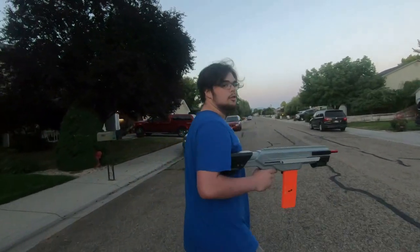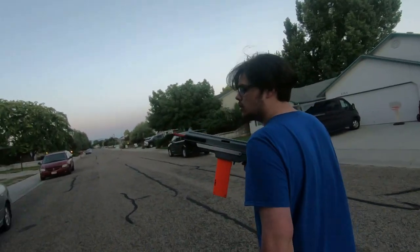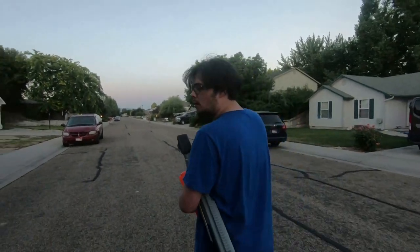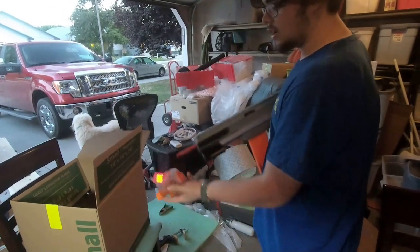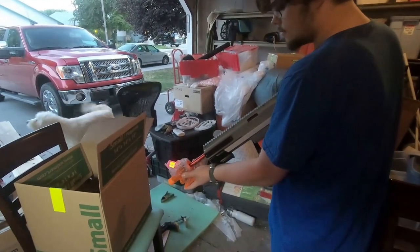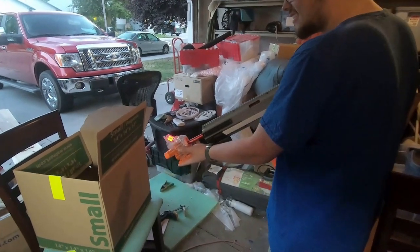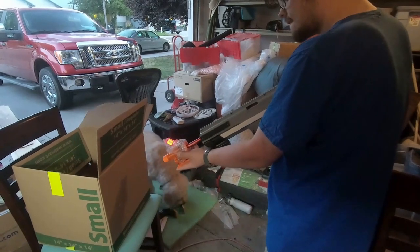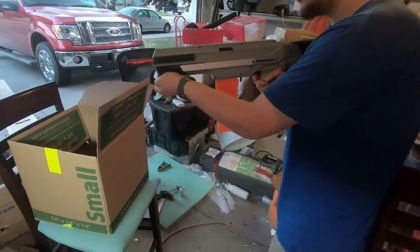I'm gonna do a chronograph test and a box puncture test. Let me reload the mag while we're walking over there. For the chronograph test, I'm gonna be shooting into the box here. I thought you primed it? I primed it — I thought I did.